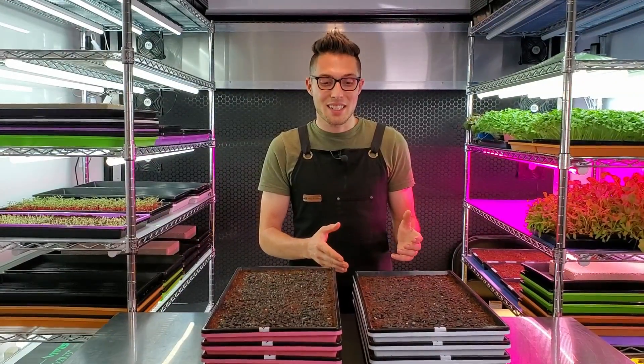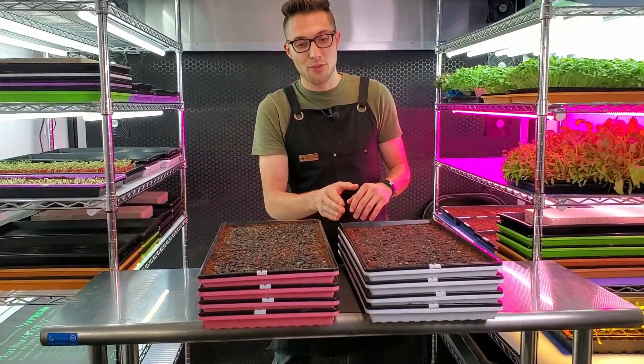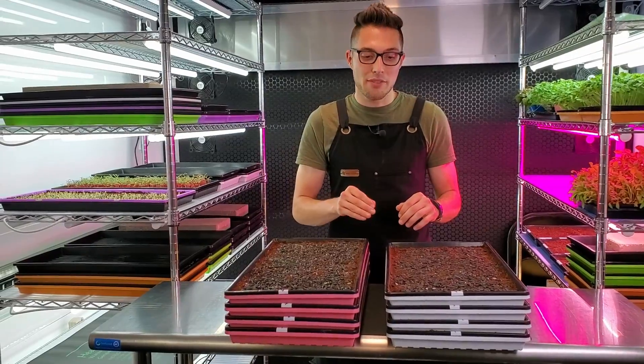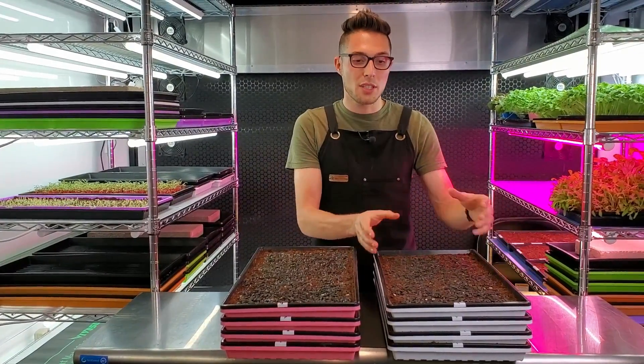What we're trying to figure out in this test is we're going to do the same thing of adding heat to the bottom, and we want to see if that heat will rise through these four commercially stacked trays up to the top tray and provide us a benefit throughout all these trays without having to rotate or reverse the order that they're stacked.